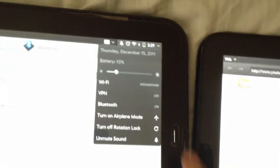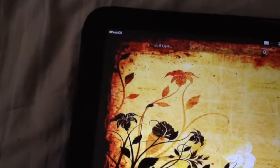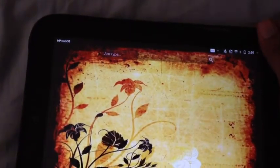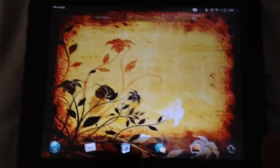It also works with cases — like if you have a TouchPad case, some of the cases work with it. Let me show you that. This one is with the official TouchPad case. The video is running here, and I'm just going to align it on top — and there it is.